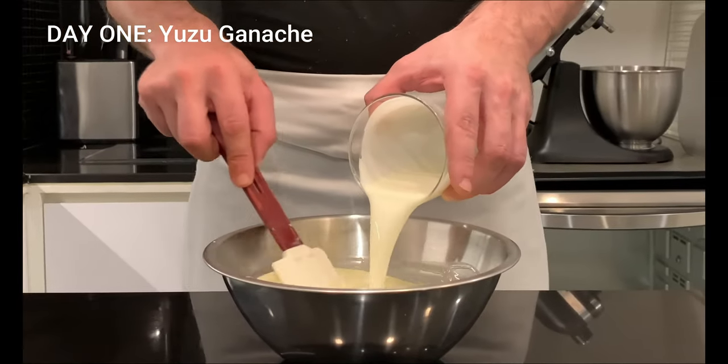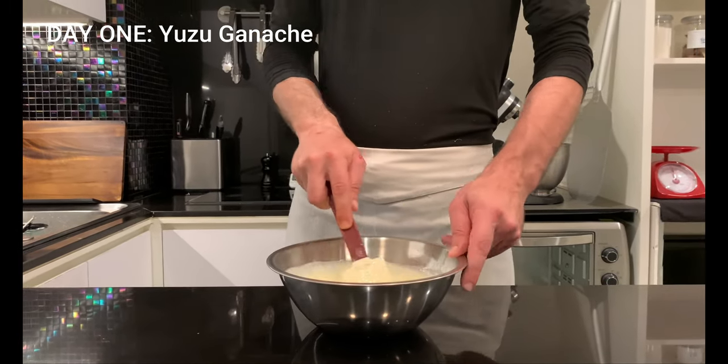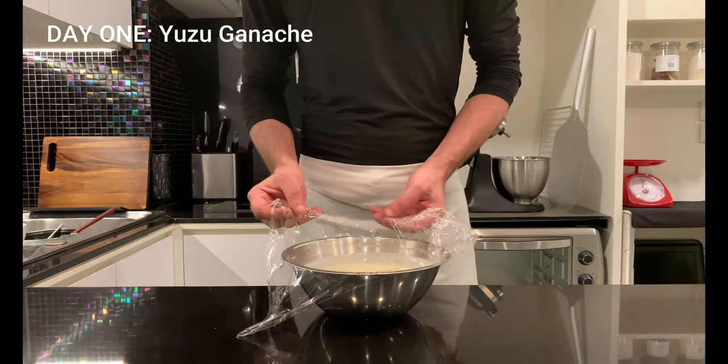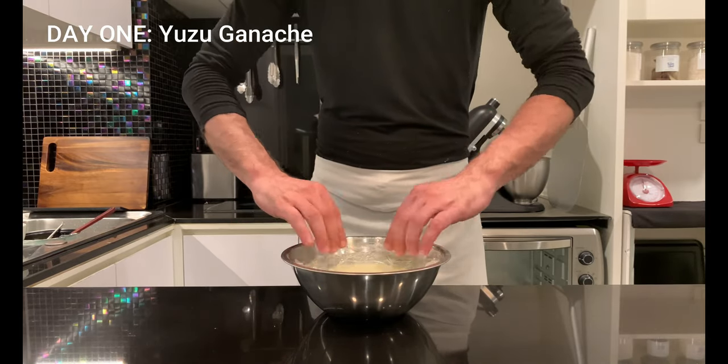Add the cold cream and mix until emulsified. Follow with the yuzu juice and continue in the exact same way. Cover with cling film making sure to place it in contact with the mousse. Place in the fridge and rest for at least 12 hours.